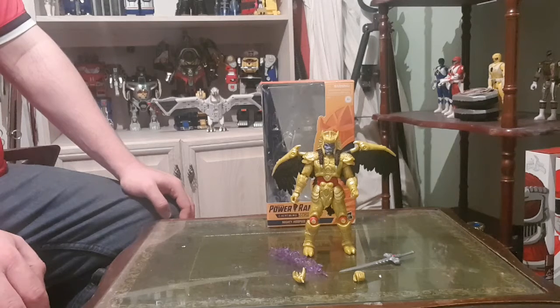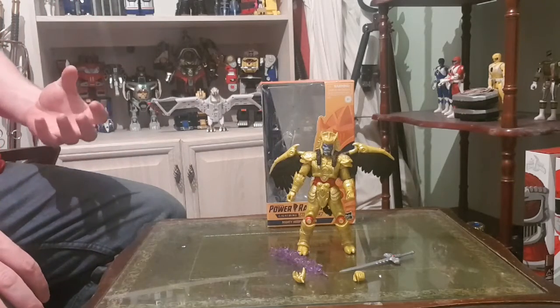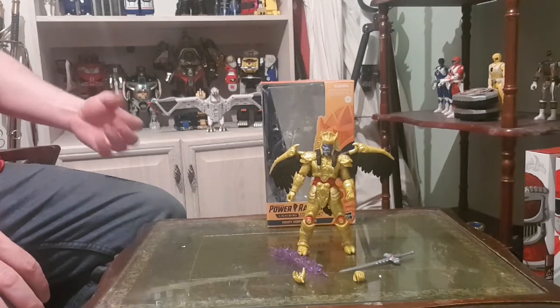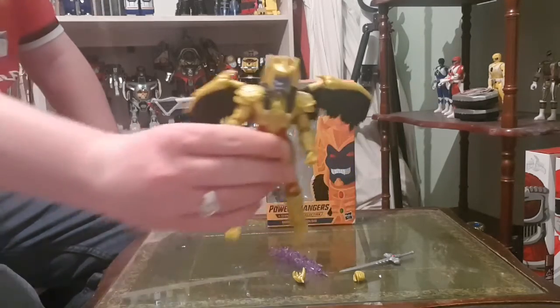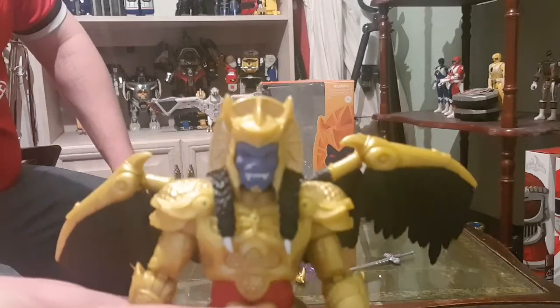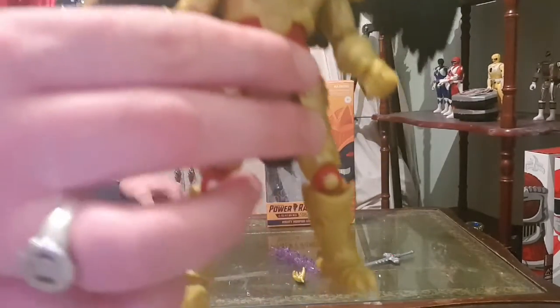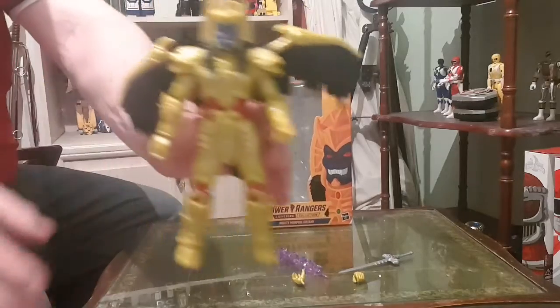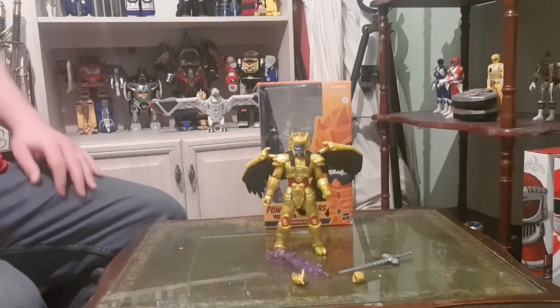I just have to say I am really really enjoying these Hasbro figures. Like just the detail on them, it's absolutely first class. The only downside to Goldar I would say is he could have been a brighter gold — I think he's like a darker, brownier gold. But I still think it looks amazing. I just love the detail on the face and the red eyes and the teeth and the hair and the wings. It's just absolutely epic. And I will probably say epic a lot on these reviews because that's what these figures are.